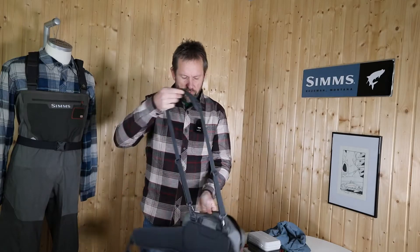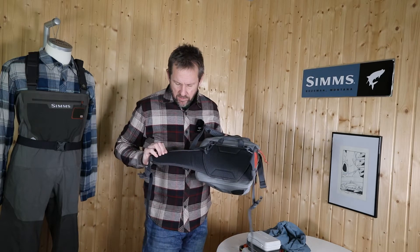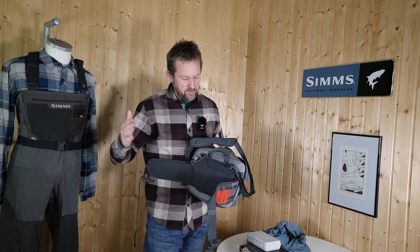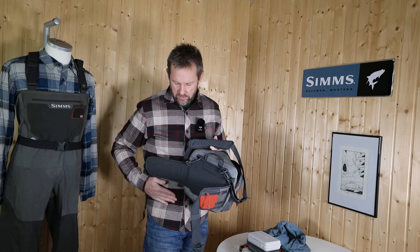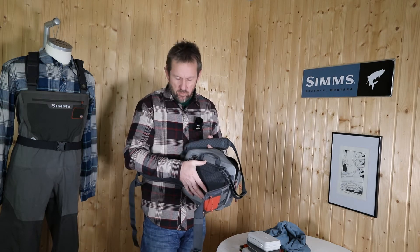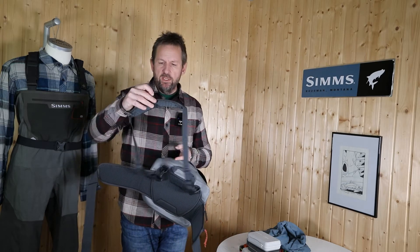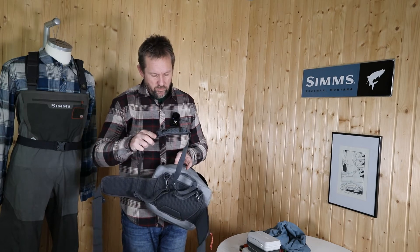The shoulder strap and the waist belt are cushioned with a breathable foam that nicely evacuates water so you don't sweat as much, and it's wide, large, and comfortable to sit correctly on the hip. On the shoulder strap there is a D-ring so you can also attach a net over your shoulder.